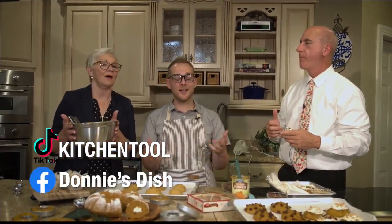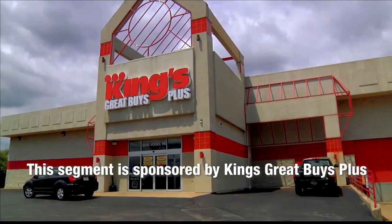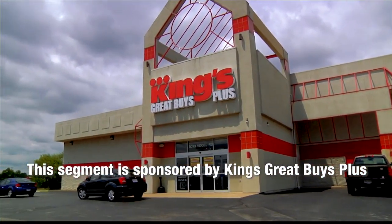You can follow him on TikTok — Donnie's Dish. He always amazes us. Always fun. Thank you, darling. More Lifestyles right after this. Get your pumpkin on! This portion of Lifestyles is sponsored by King's Great Buys Plus.